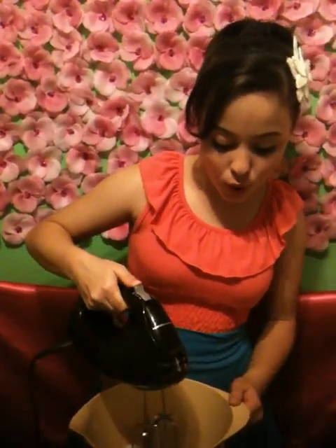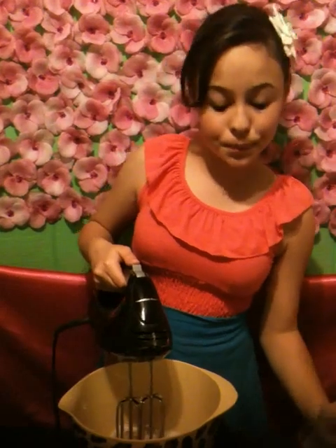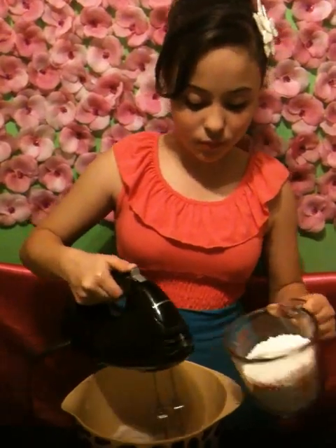You're going to want to whip your butter up until there are no lumps. Once it is whipped, then we can get started on the next ingredient. The next ingredient is your powdered sugar — you're going to want to add 1 cup at a time, and then we're going to blend it.